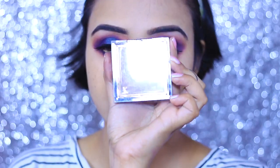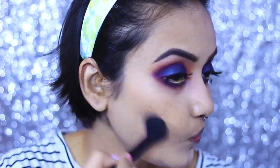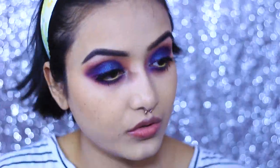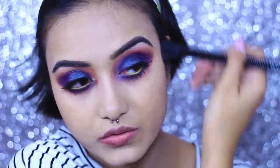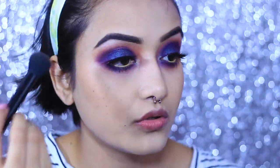For the rest of my face I am going to use this Wet n Wild bronzer — it's a beautiful bronzer and perfect for Indian skin tones. I'm applying it where I usually put my contour powder. Just watch the steps and you will understand what I'm doing.